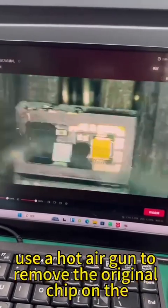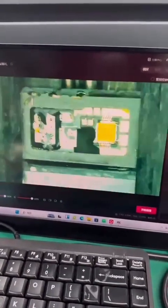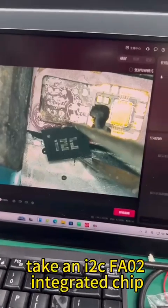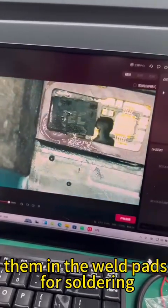First, use a hot air gun to remove the original chip on the cable and clean the weld pad. Take an I2C FA-02 integrated chip, align the bits, and place them in the weld pads for soldering.